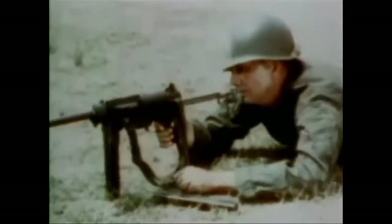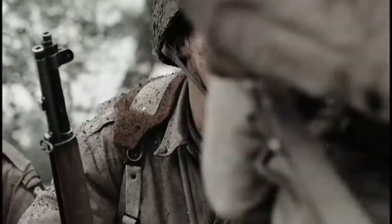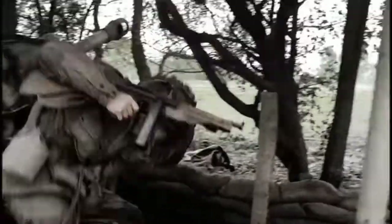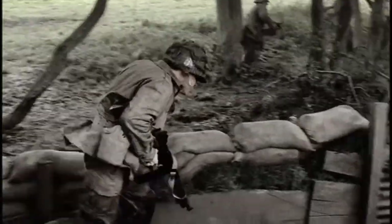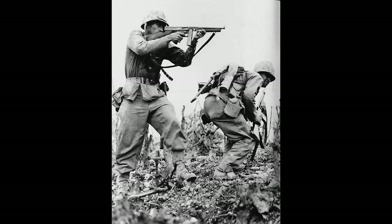When one pictures American submachine guns of the Second World War, they picture images like a paratrooper armed with the world-famous Thompson. The Thompson was great, but it was not perfect. In fact, by the time the war came around, the Thompson had already existed for nearly two decades. It was also quite expensive to manufacture, with prices ranging from $209 down to $45 by the end of the war.